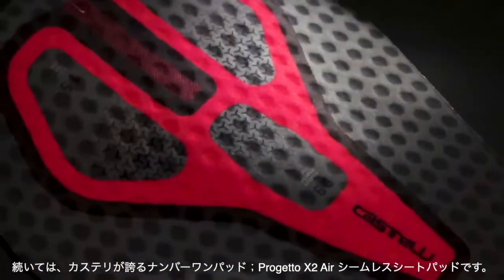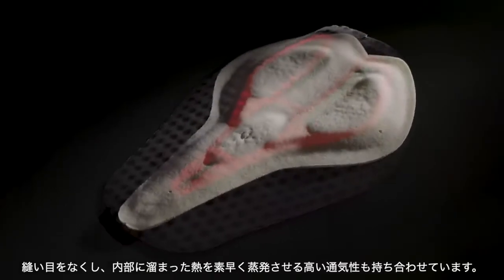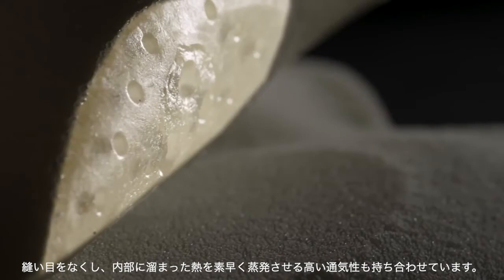And then we have the superb Progetto X2 Air seamless seat pad with seamless construction techniques and ventilating perforations to keep you cooler and drier on longer rides.